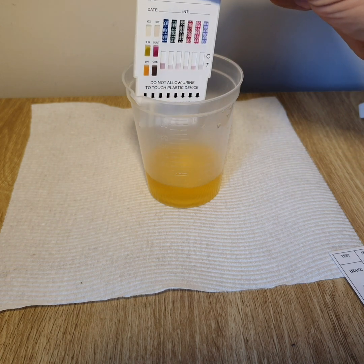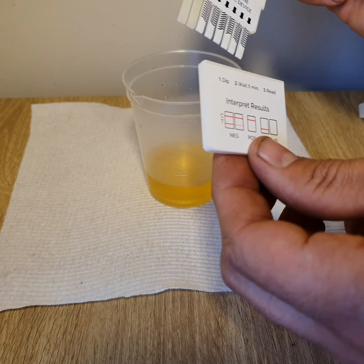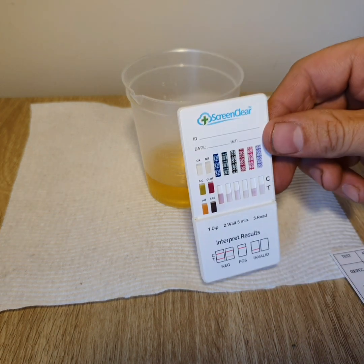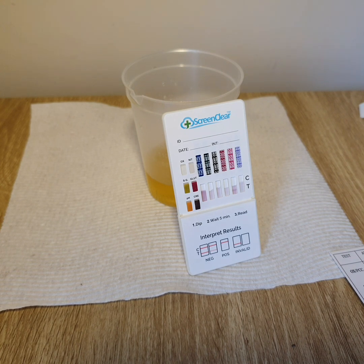So as soon as those strips have actuated, which looks like they all have, you can pop the lid back on or place it onto a flat surface, whatever you want to do, just so we can wait for the adulteration test to be done, which is usually in around about 30 seconds.